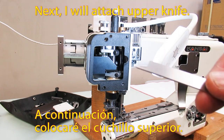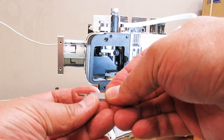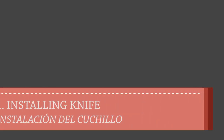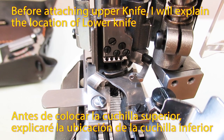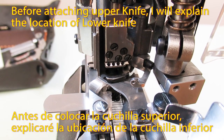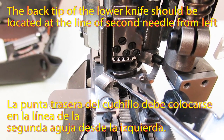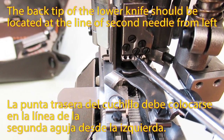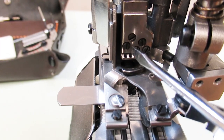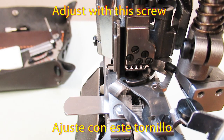Next, I will attach the upper knife. Before attaching the upper knife, I will explain the location of the lower knife. The back tip of the lower knife should be located at the line of the second needle from the left. Adjust with this screw.